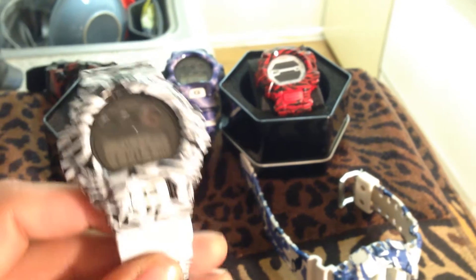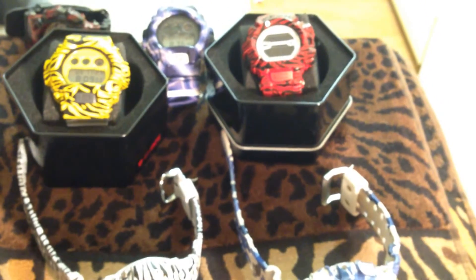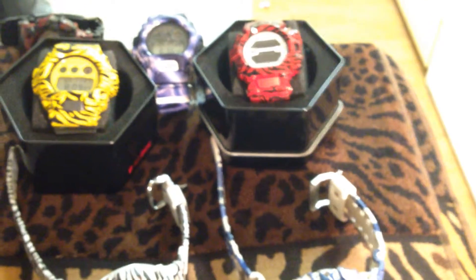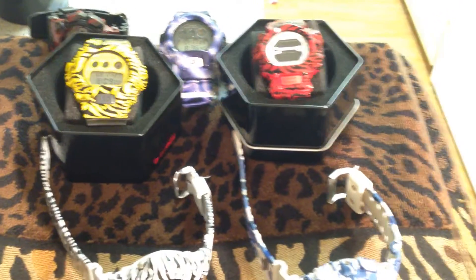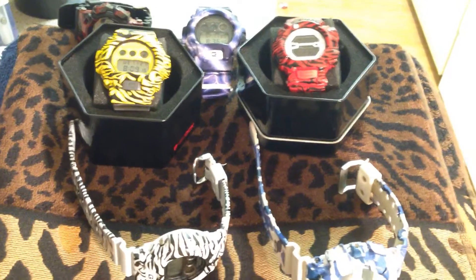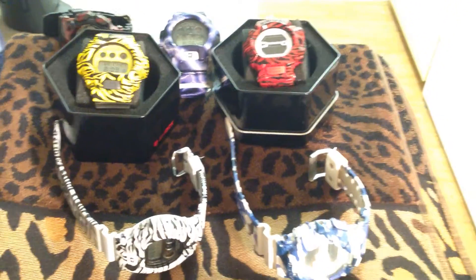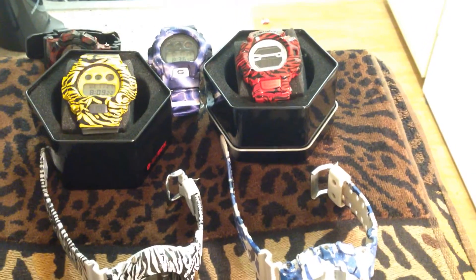So you guys can see I've been staying busy. If you guys want to see me fix something up, any suggestions, let me know. I'm always dropping these watches on eBay — it's really nothing to me, I just do it in my spare time, my days off. I really don't even try to make that much profit anymore, I just throw them out there until somebody buys it and I'll make some more. If you guys got a suggestion, hit me up — you guys know where to drop the comment.